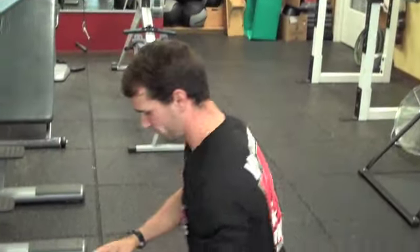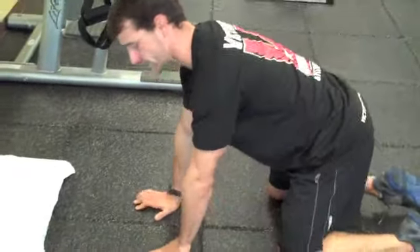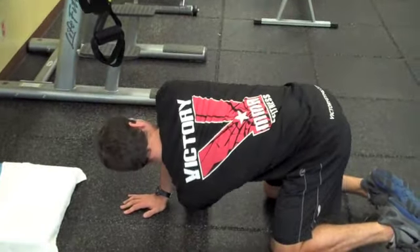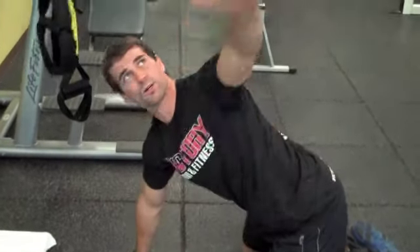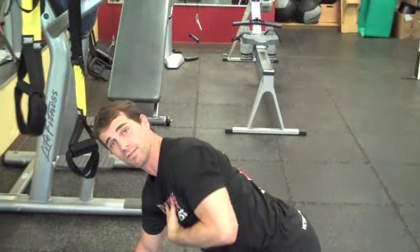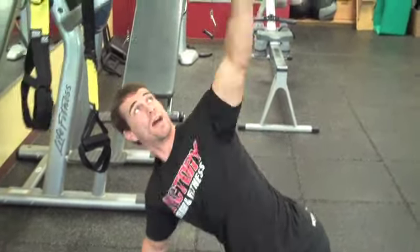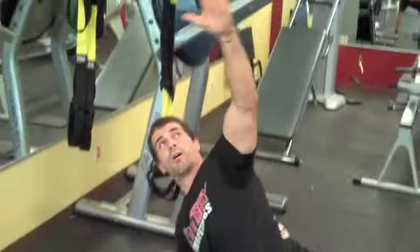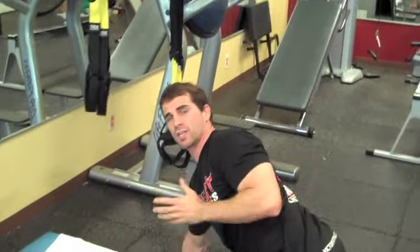The other two drills are more rotational. This first rotational one is just on hands and knees. I call these thread the needles — I'm going to reach one hand through and open it up towards the ceiling, so I'm getting rotation here. I'm trying to keep my hips level so all the rotation is coming from the thoracic spine. Reach through, all the way up and open up. Do the other side as well — you can do about six to eight reps per side.